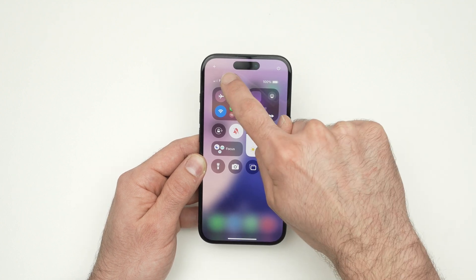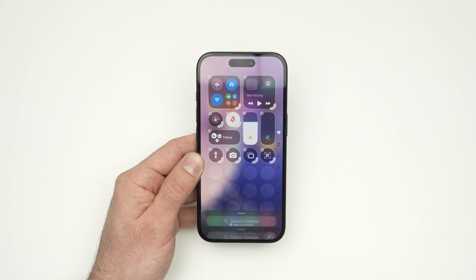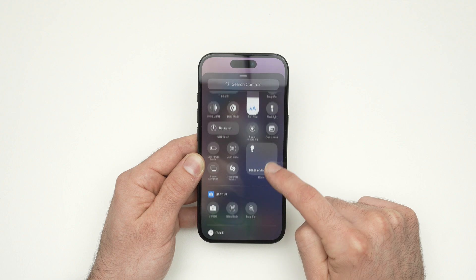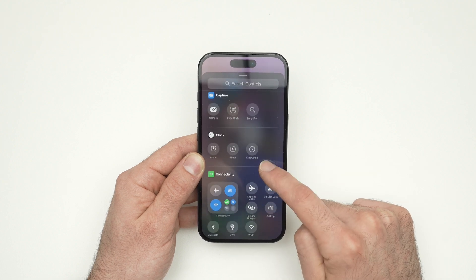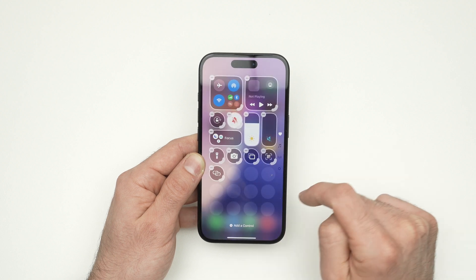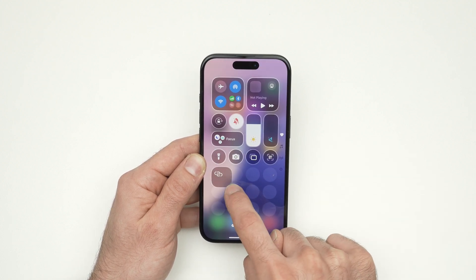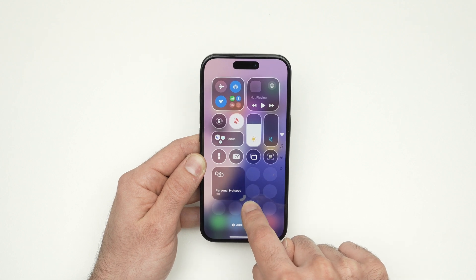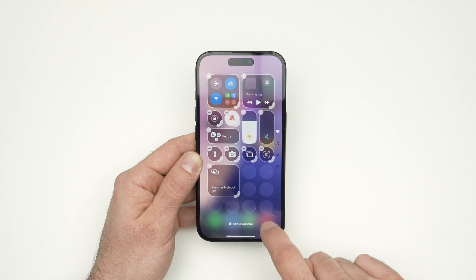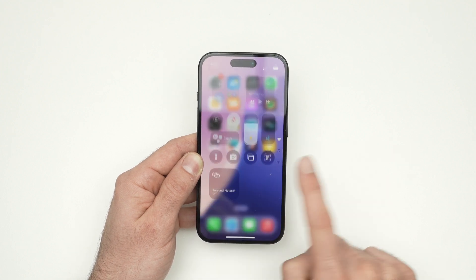Press the plus button in the top left corner, then click on Add Control. From there, find Personal Hotspot and click on it — it will appear on the screen. You can place it anywhere and even make it bigger. If it's something you're going to use often, you can make this button super large. Click anywhere on the screen to exit, and you'll be able to turn it on and off very quickly.